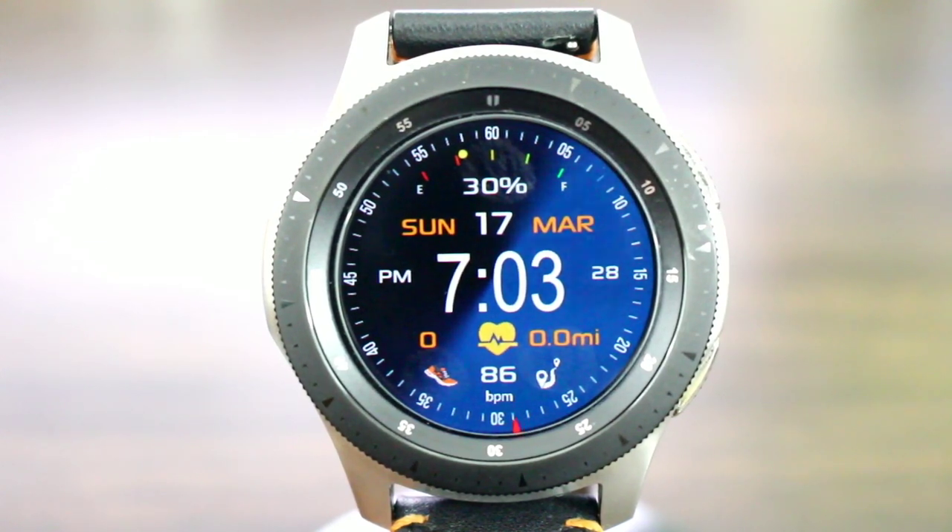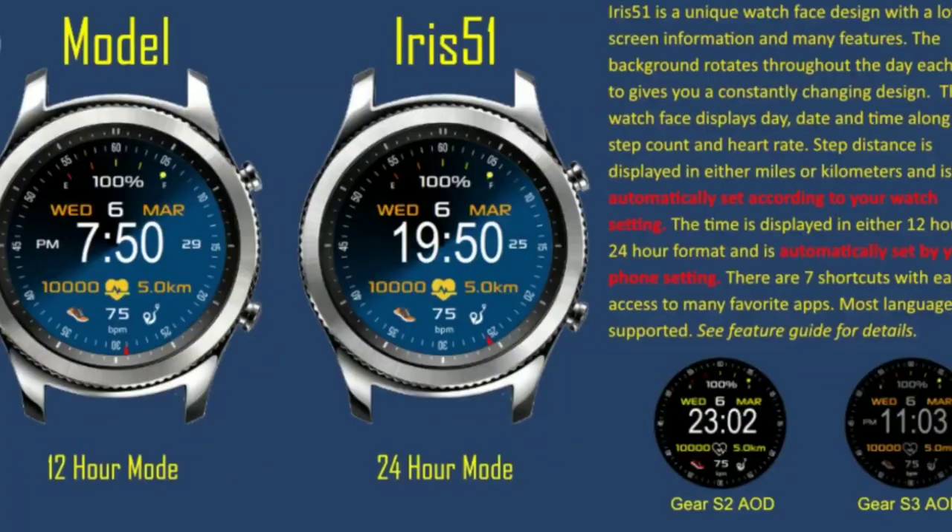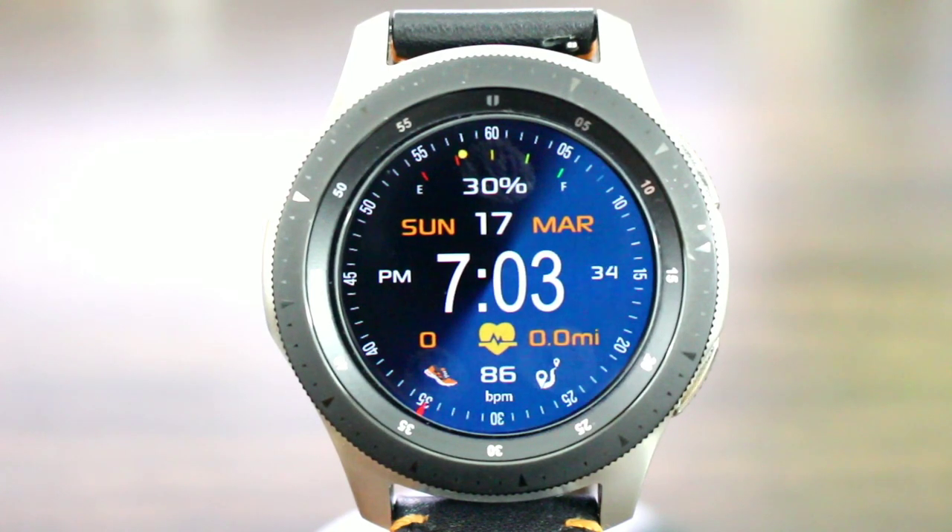Now John is getting down again — this is the guy that makes the Iris watch faces. This one is simply beautiful. The name of the watch face is called Iris 51. I like the design, the look, the layout, and the theme of this watch face as well in the AOD mode.